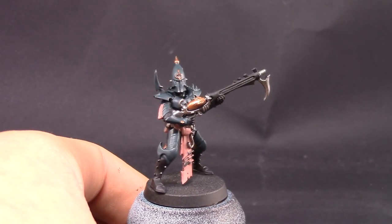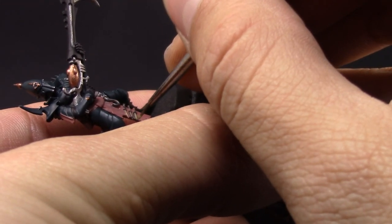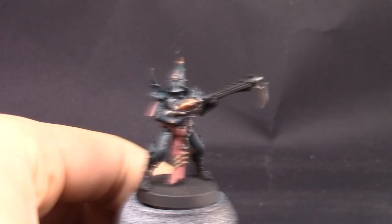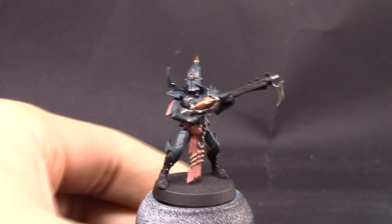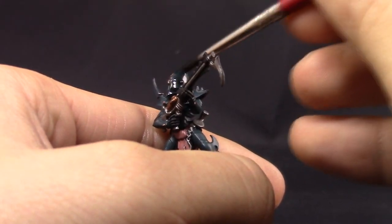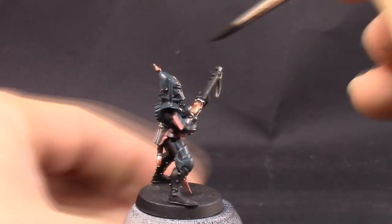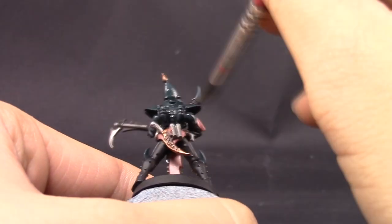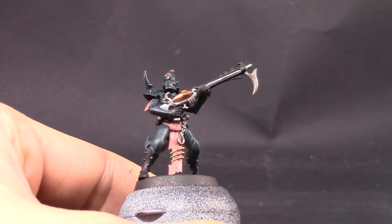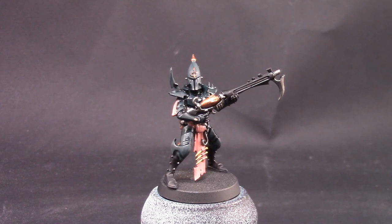The last base coat is Sandry Dust to paint all of the bone areas. I'm just going to base coat all these places real quick, and once that's done I'm going to go ahead and wash the model. Most of the miniature is going to be washed in black oil wash. You could go in with a small detail brush to only wash the recesses, but because it has so many edges and crevices it's about the same as washing the whole thing and then cleaning up.